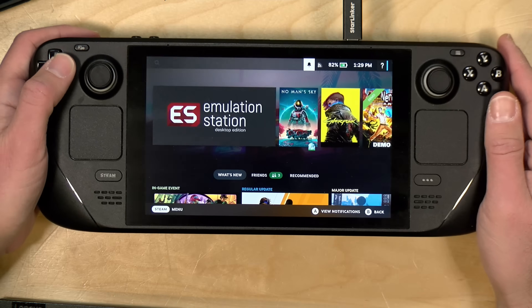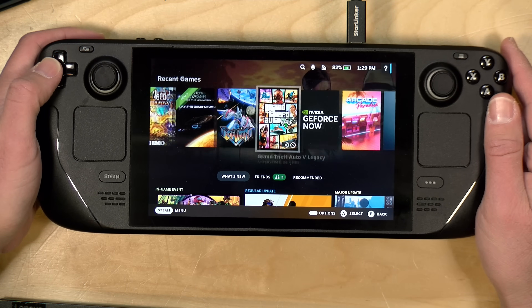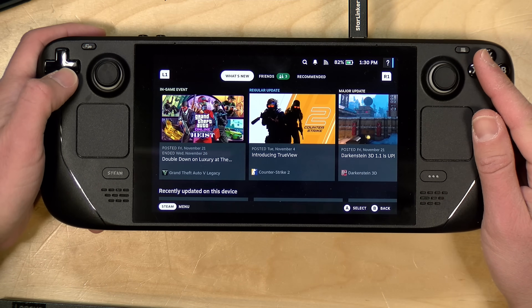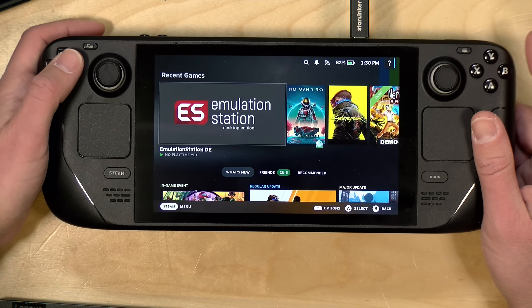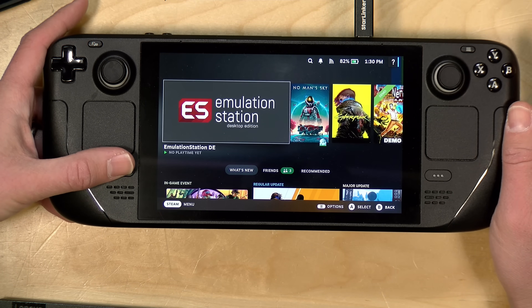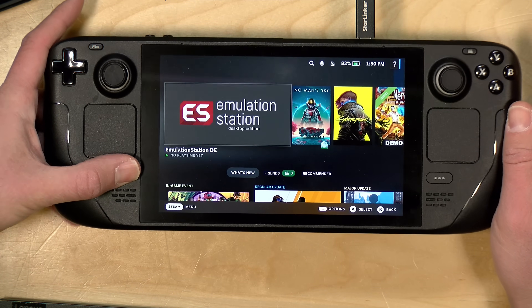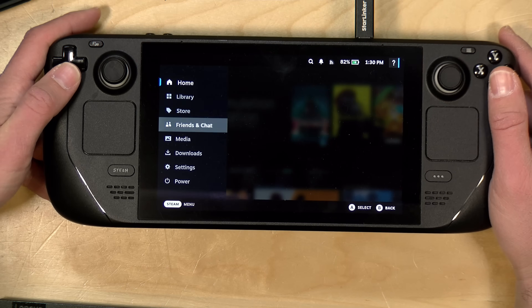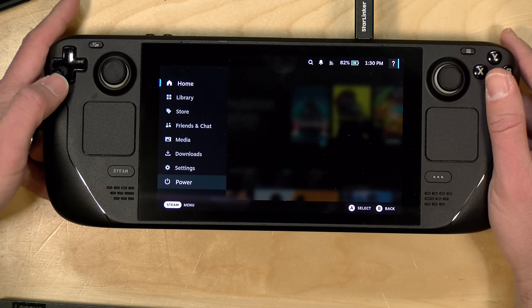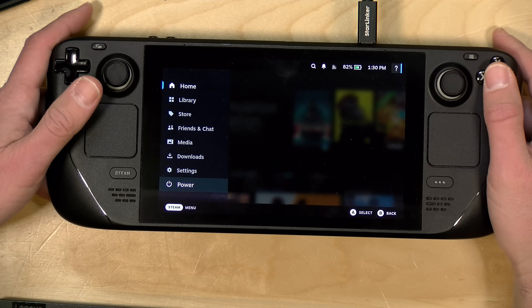As many of you know, there are two modes of operation on the Steam Deck. Right now I've got it in gaming mode, which is where it usually is — this is the full-screen Steam interface that is very easy to navigate. But because the Steam Deck is actually a full-fledged Linux PC, we can also jump into its desktop mode, where we need to go first to get this installed, but we will be able to access it from gaming mode in a little bit.